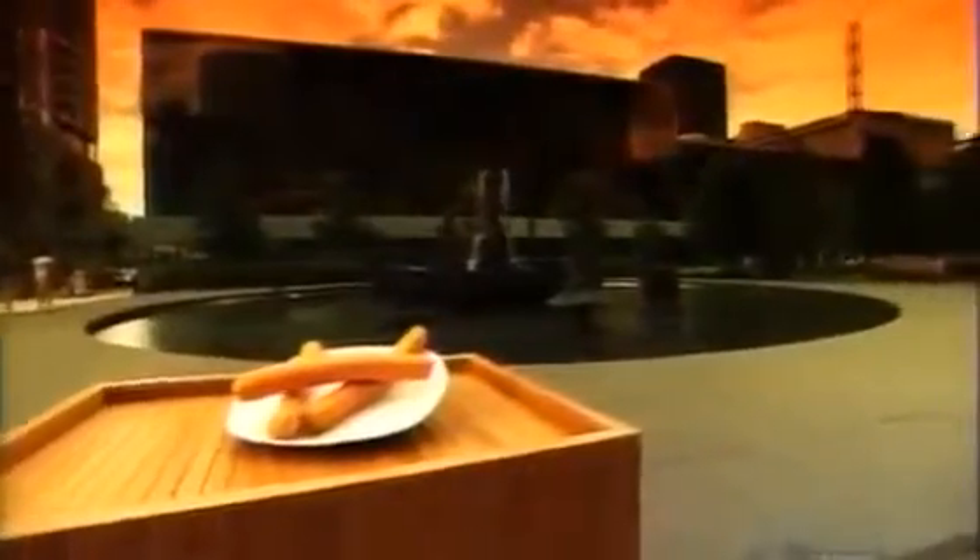Hot dogs are sausages on a roll. German sausage makers likely came up with the idea. In fact, there are reports of German immigrants selling them from push carts in New York's Bowery as far back as the 1860s. A century and a half later, hot dogs are still big on the street.